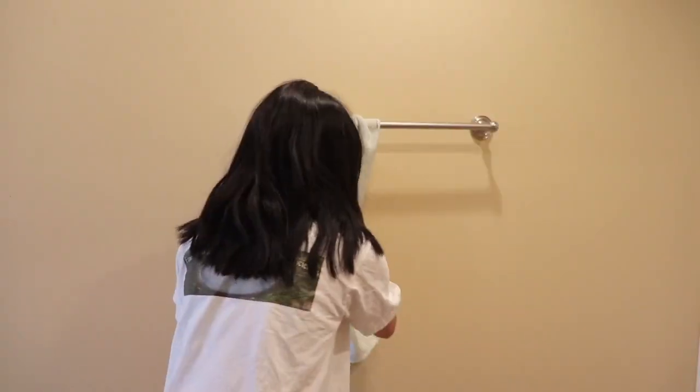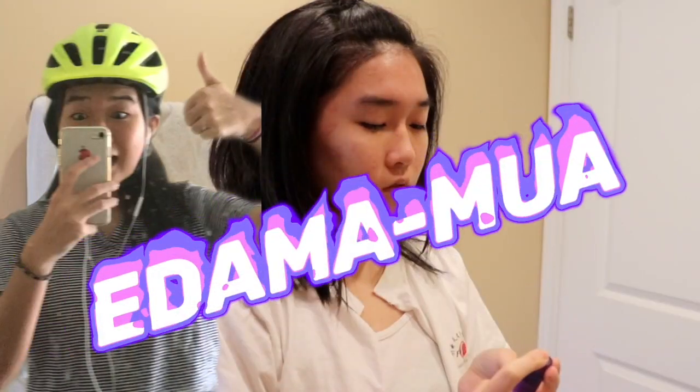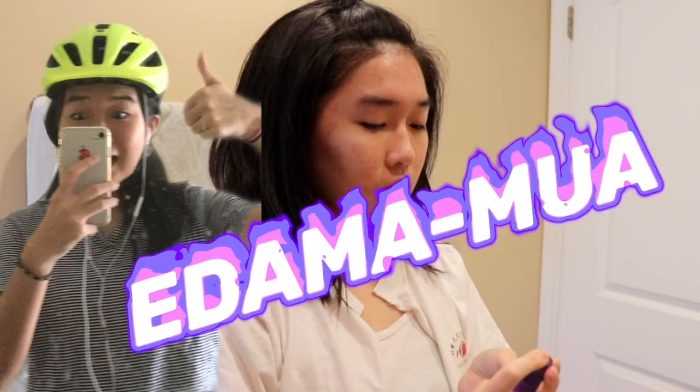Hello, welcome to this Among Us makeup tutorial. I'm your host, makeup artist Edamame, or commonly known as EdamomMUA, back at it again with another video. Today's look features a stunning white liner that will have all the imposters shaking in their boots — I mean spacesuits.